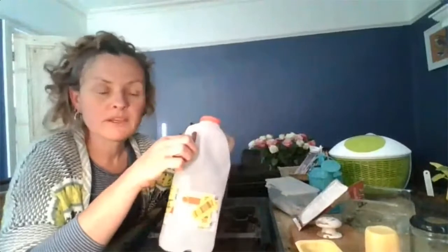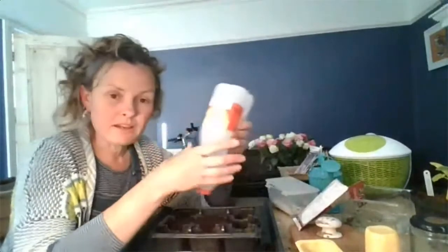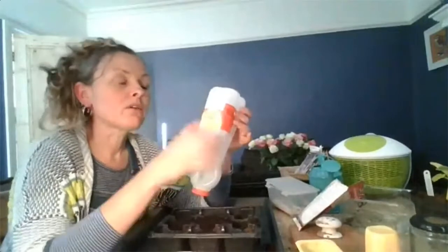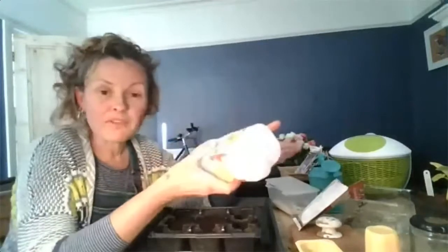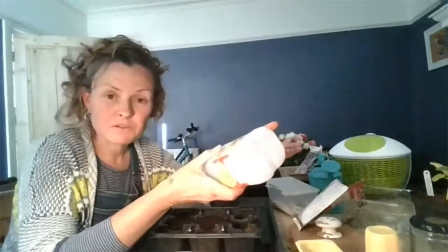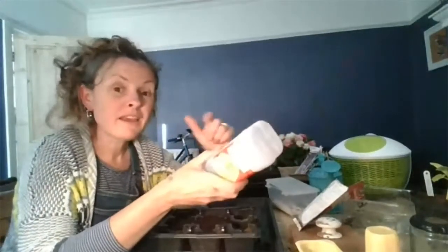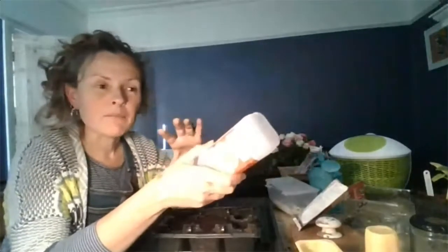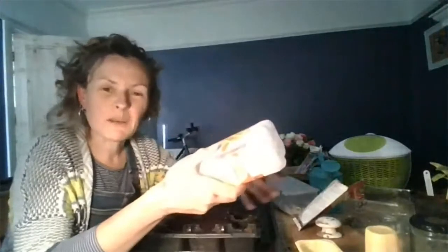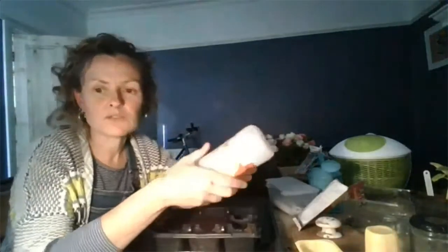If you are going to invest in a watering can, make sure you get one with a nice fine rose on it — otherwise too much water comes out at once and it can blast the seeds away.